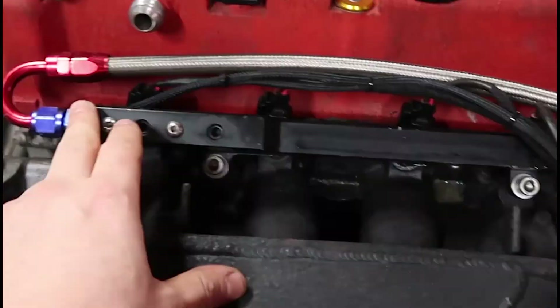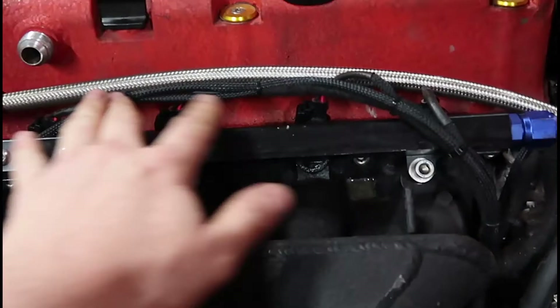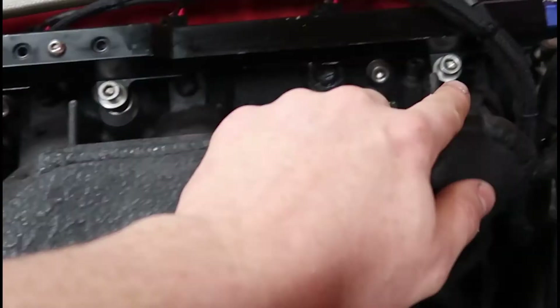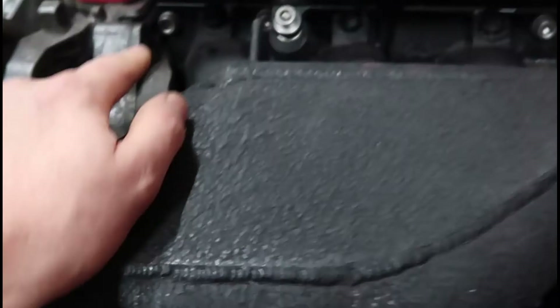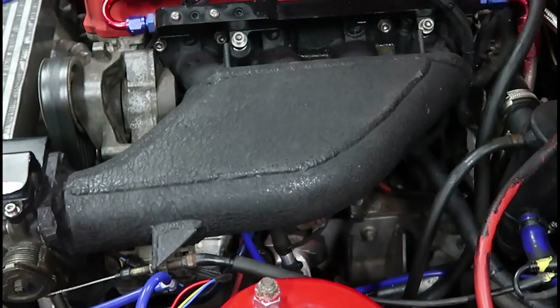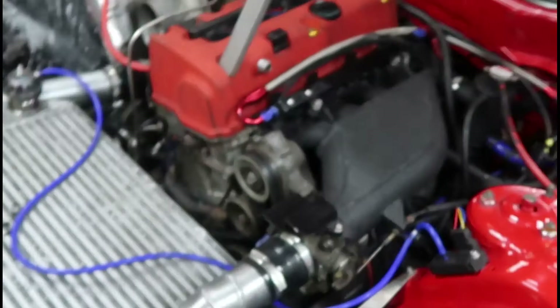First things first, I'll take off the intercooler — it's just a couple of clips and a few bolts. I could probably just leave the bolts in. We'll take the fuel lines off, take the injectors off, lift that loom out of the way. I've just got some bolts holding this inlet manifold on — we'll take them off and that'll give me plenty of room to work down there. You can kind of see a little bit of the thermostat housing.